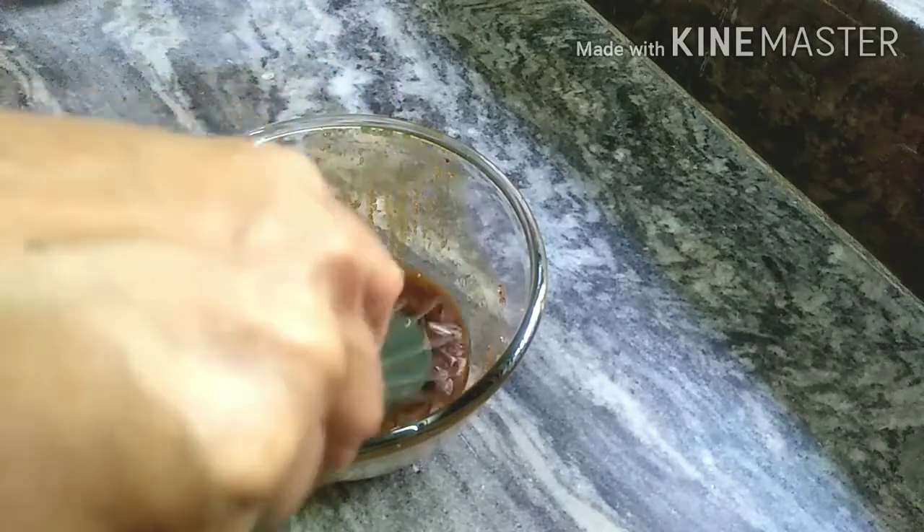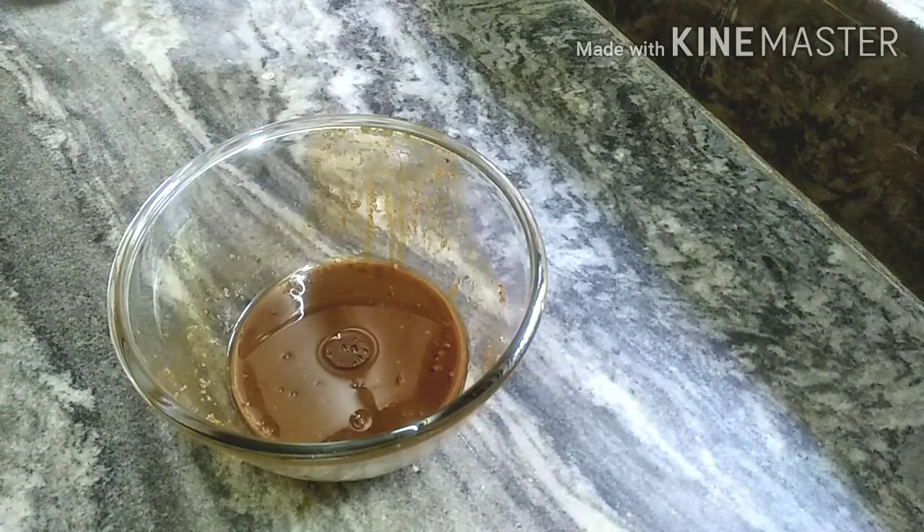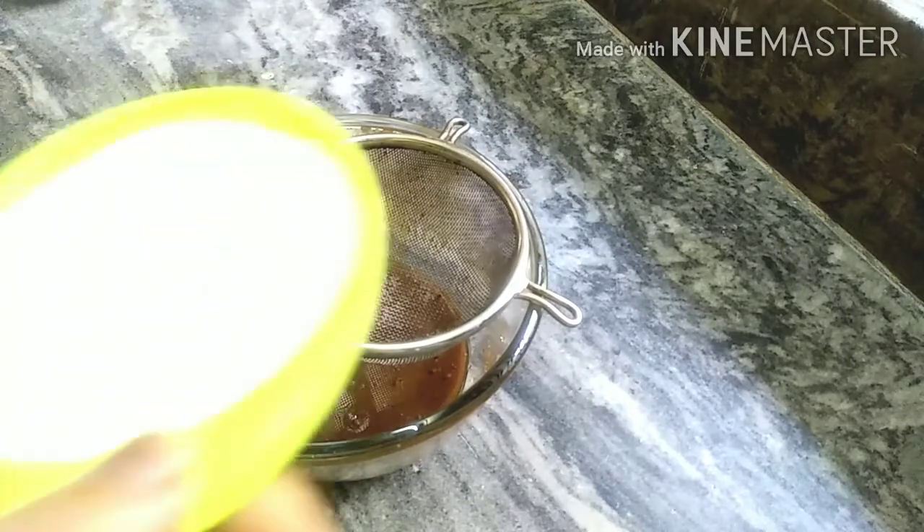Add the oil to the sugar. We now have sugar, coffee powder, and oil combined together.